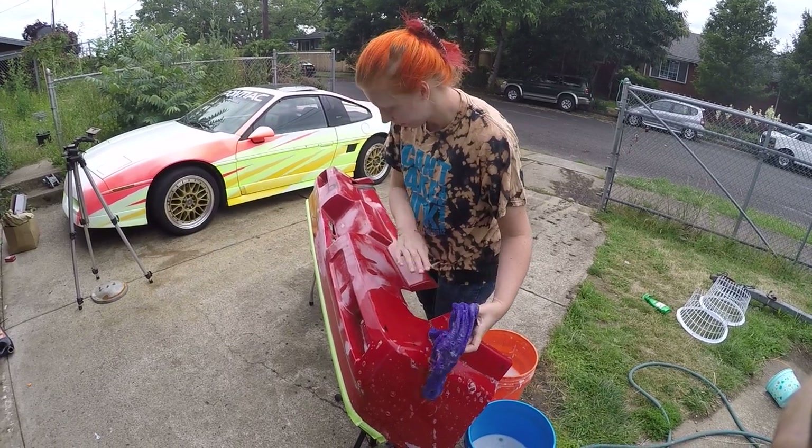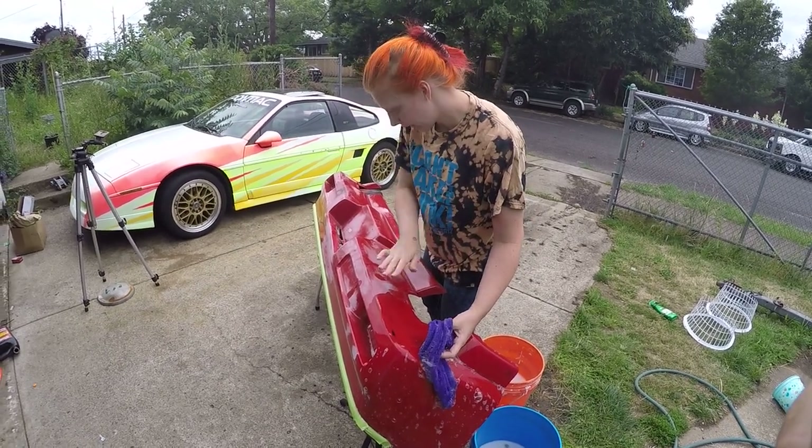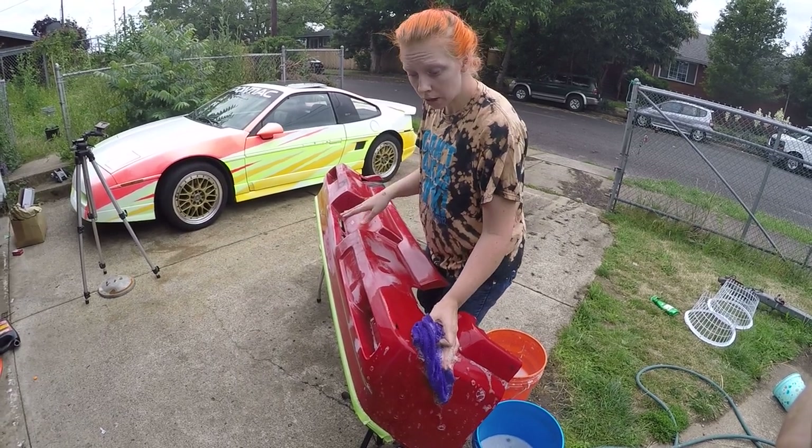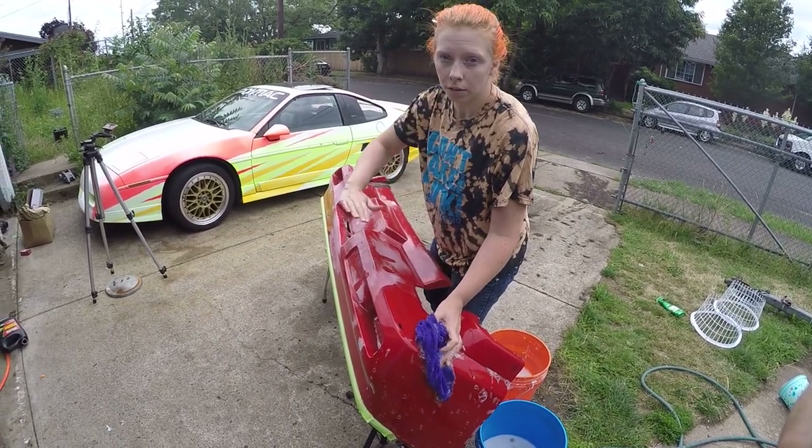So what I'm doing right now is I have just completed sanding the bumper of any imperfections. I'm going to rinse off all this dust and the next step is going to be to wet sand the bumper.